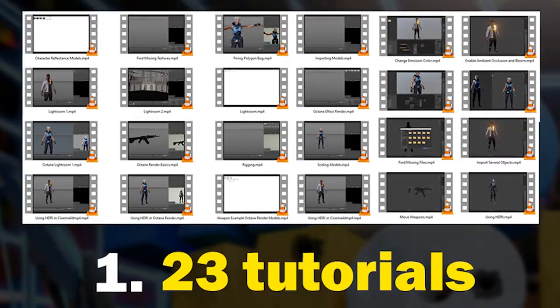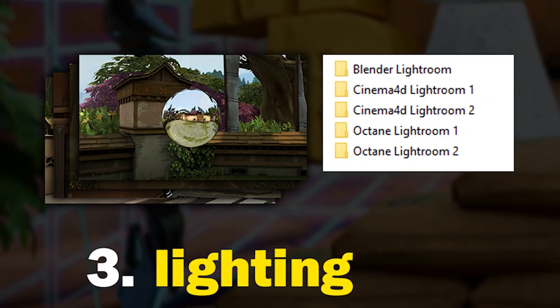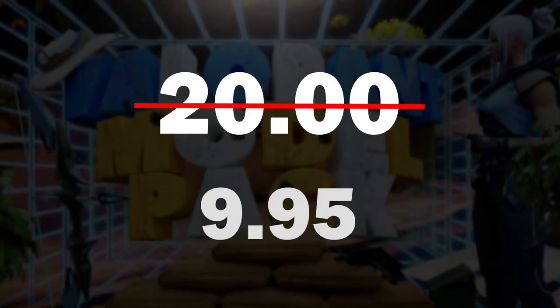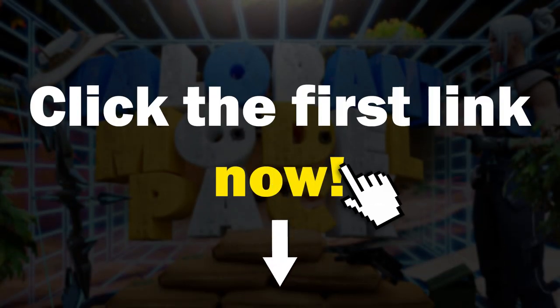The pack contains 23 tutorials, 137 models, lightrooms, 8 HDRIs, 40 screenshots, and costs less than 10 bucks — that's like a half KFC bucket. Click the first link down in the description now to get great models, lightrooms, 8 HDRIs and more. See you.